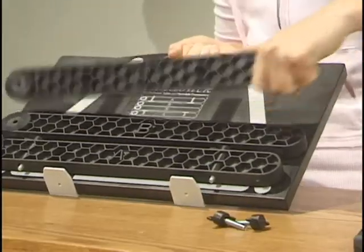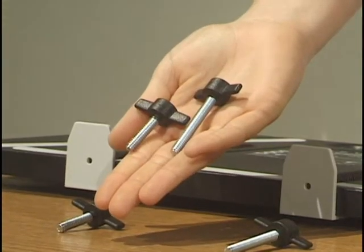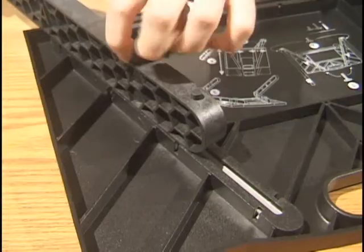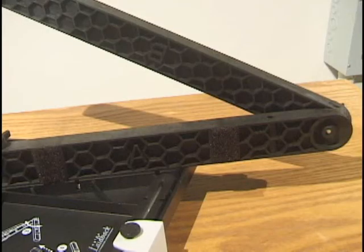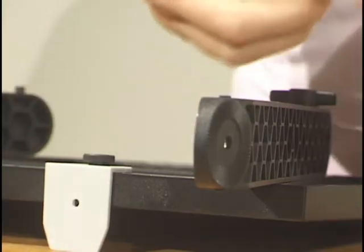Detach the four legs from the Velcro strips. You will notice two long T knobs and two shorter T knobs. The longer T knobs attach the A legs to the laptop table. The shorter T knobs attach the B legs at the bottom to the A legs.